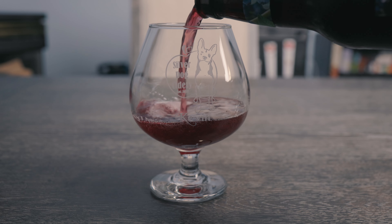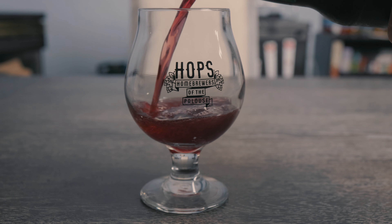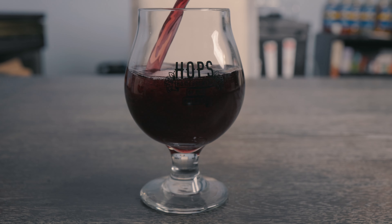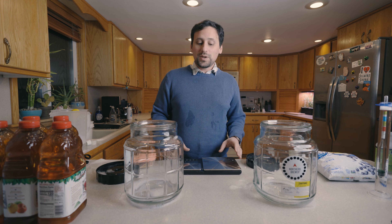Today on Cider with Kevin, we're going to be making blueberry lemon cider in two different ways. Welcome back to Cider with Kevin. In today's video we're going to be doing something cool and new — starting a new series where I'm going to be trying to bridge the gaps between beginner cider making and intermediate cider making. This is going to be my small batch cider series.